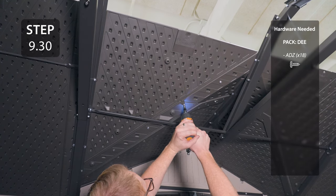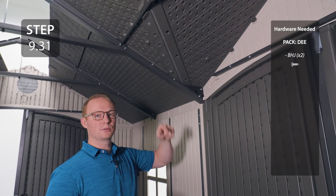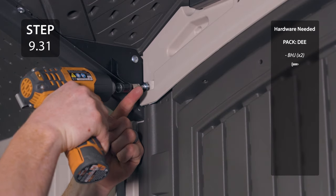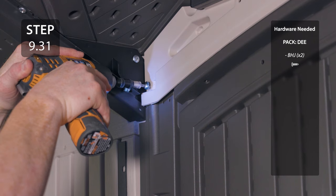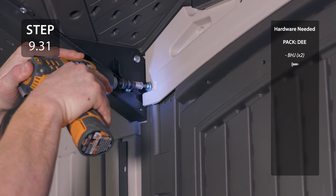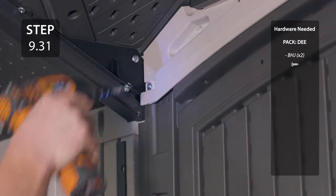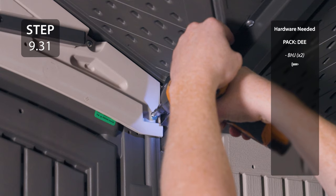Locate this area on the gable and insert self-tapping screws — they will be going through the hinge tube underneath. The manual doesn't call for washers, but if you have some extras I like to add them here. You only need to perform this step on the doors on the long edge.